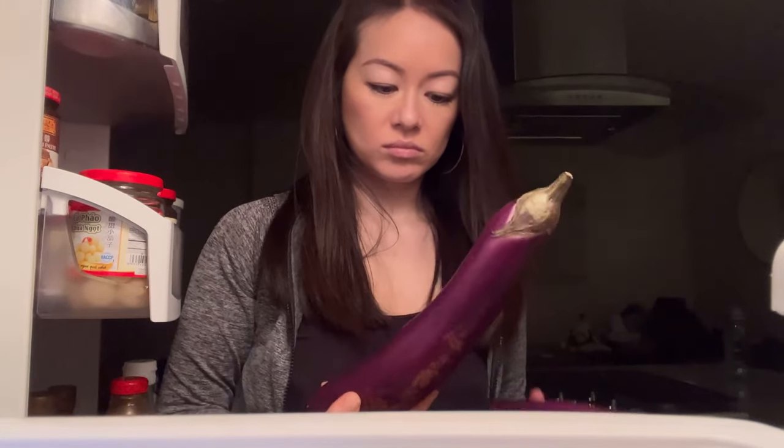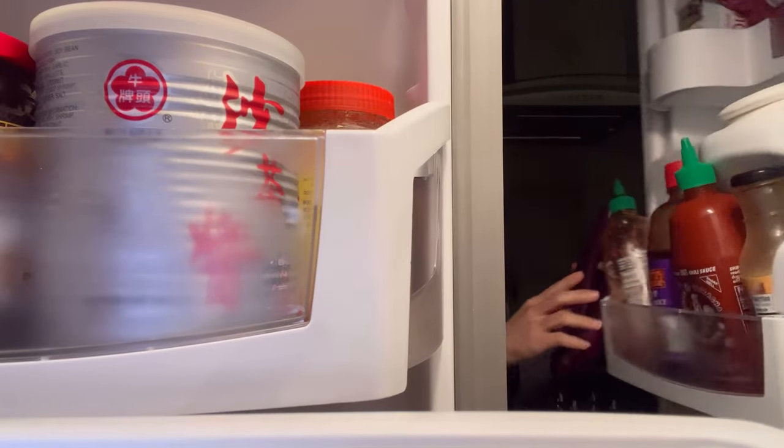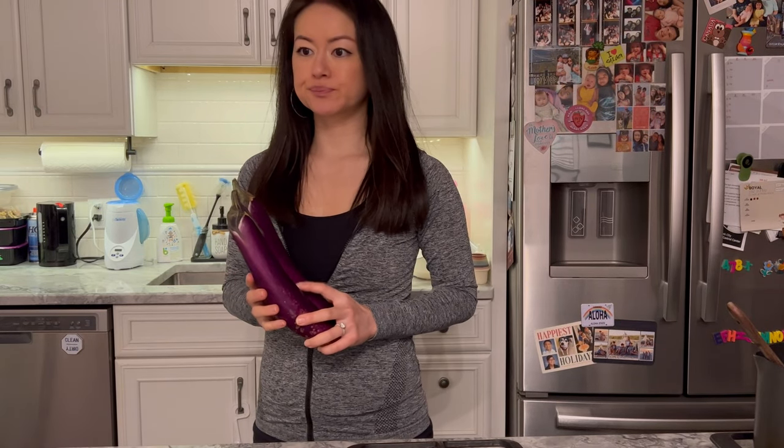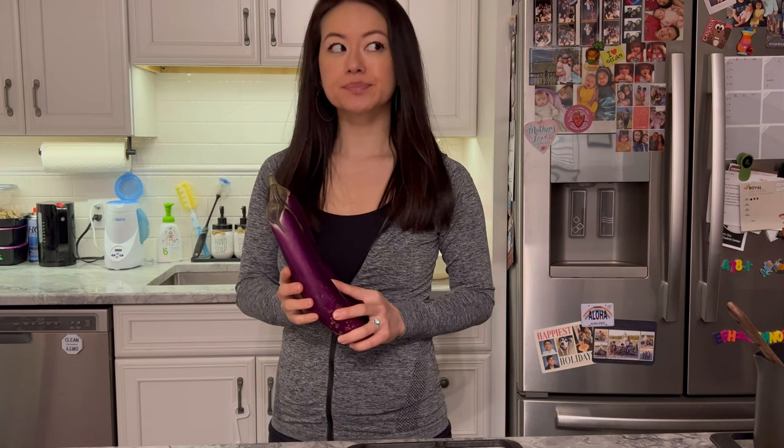Hey, welcome back to Rack of Lamb and happy new year guys! I thought I'd jump on the bandwagon and come up with a new year's resolution — likely not a long-term one, but let's try to eat healthier. So I threw in a workout today, put my kids to bed, and recalled that I had these large eggplants in my fridge. I do have an eggplant with garlic sauce recipe on my channel and blog, but I'm gonna go for something lighter today.